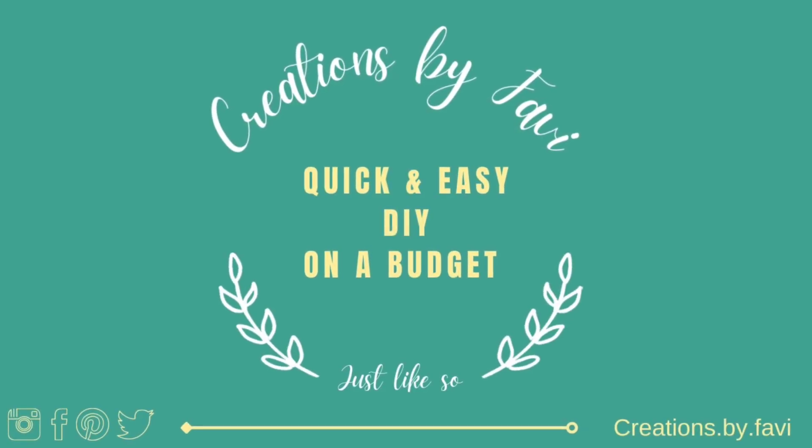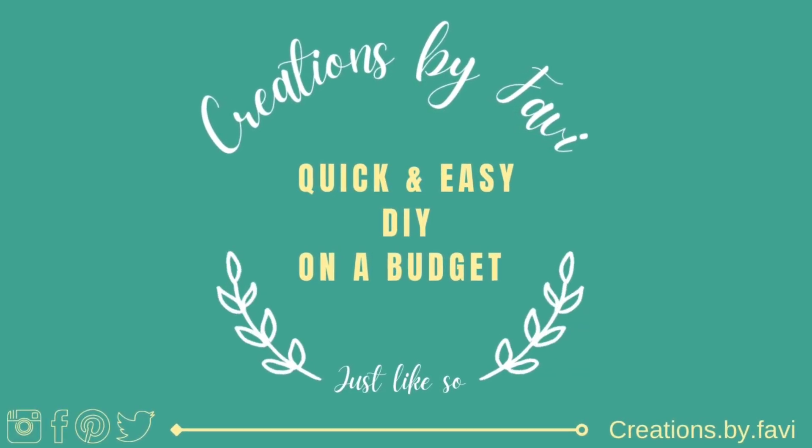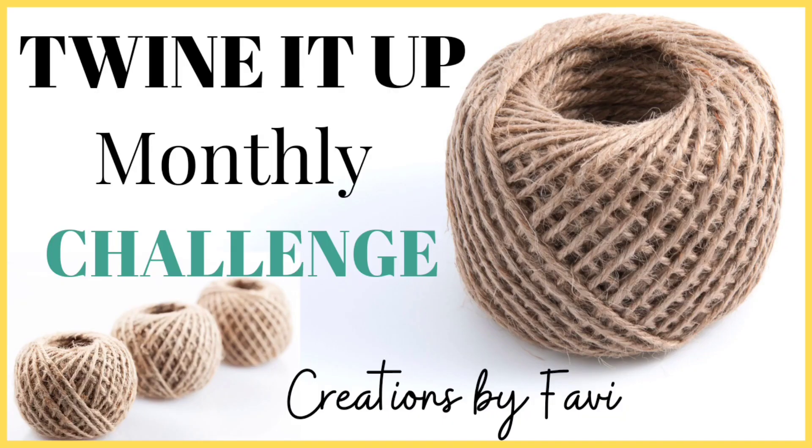If you love twine and rustic feel in your projects, I promise you this is the challenge for you. Hello everyone, this is Fanny from Creatures by Fab. Today I have a special announcement for you about the Twine It Up challenge.